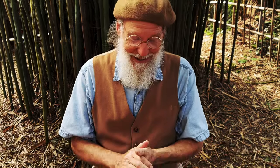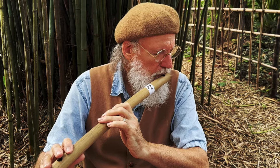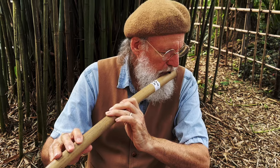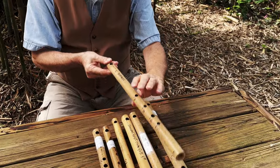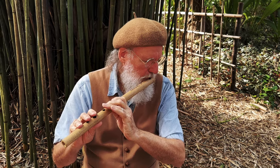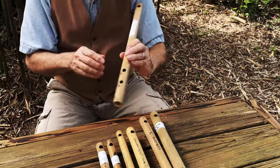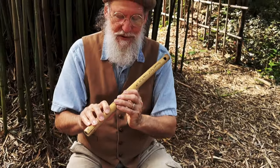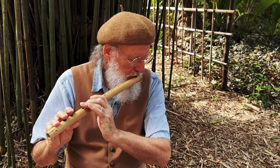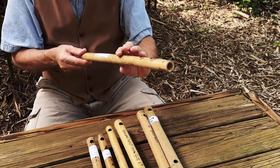So what does the nature flute set sound like? Let's go with this big guy first — this guy came out pentatonic. This guy came out in the minor scale; I call it the Sherwood Forest flute. This guy I'm calling for right now the Old World Dancing Flute.